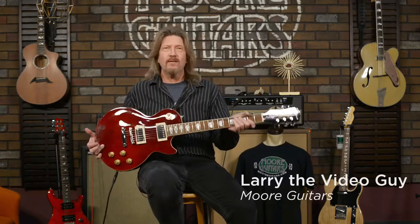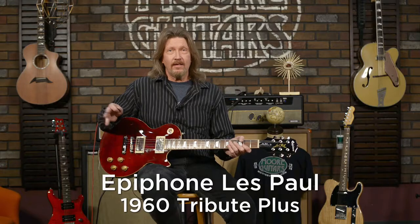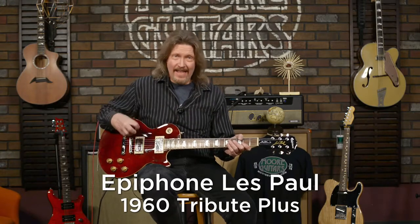Hello friends, for Video Guys Pick this week, it is the Epiphone Les Paul 60's Tribute Plus. One of the reasons I ended up going with this is because after I wrote a review that we put out on our Facebook and web page, I got so many responses saying, 'You're raving about this guitar — let's hear it, let's see what it does.' So we listen, and we are here for exactly that. I want to give you a chance to hear a few sounds out of this.